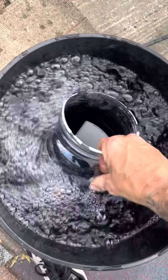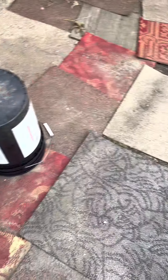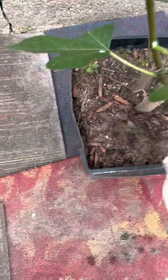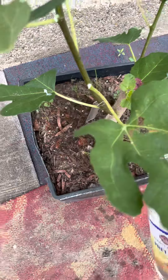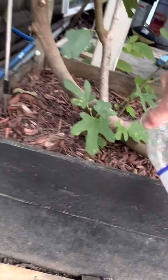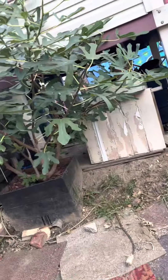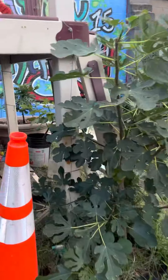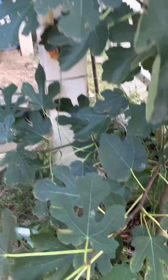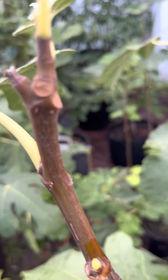I also don't give my big trees water that's just come out of the hose. I let it sit for 24 hours. That's it — just go all around. Watered them.